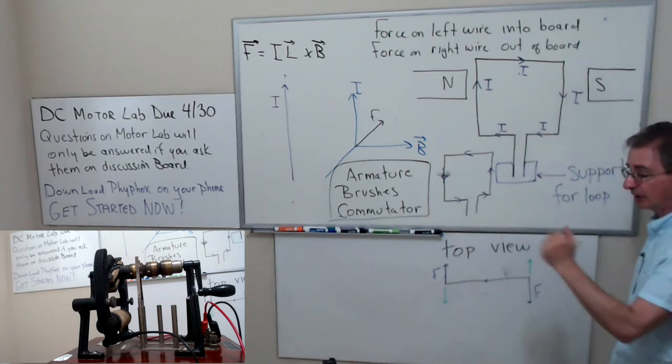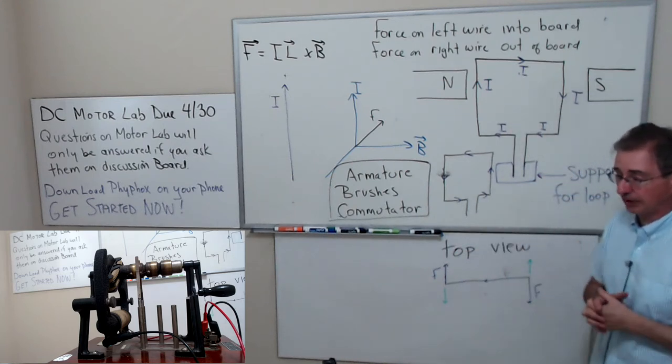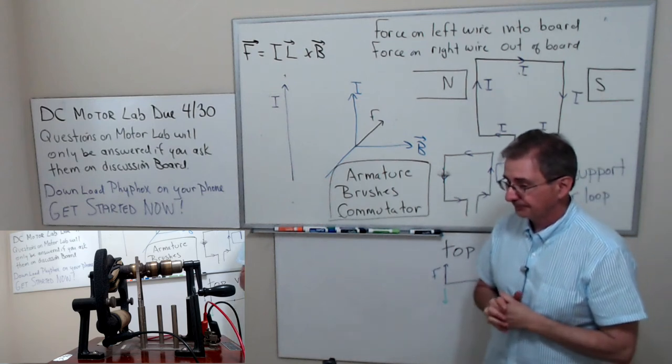In your lab you just put it in the commutator — the instructions tell you how to build it.